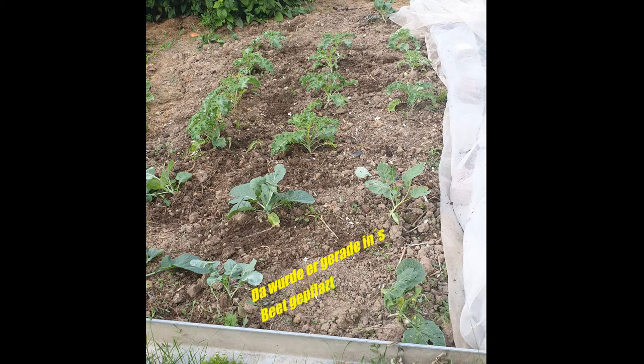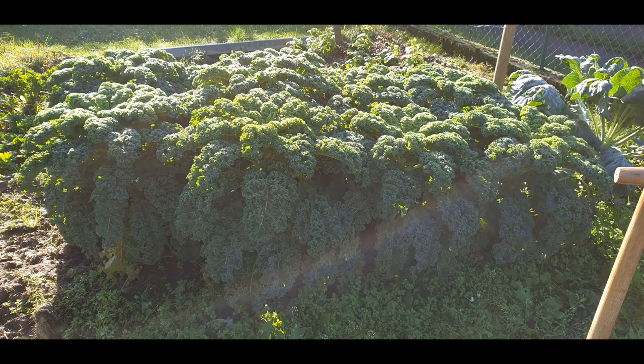Here I have my green kohl. I have used it for a while and I have used the flowers as a green flower. And it worked beautifully.